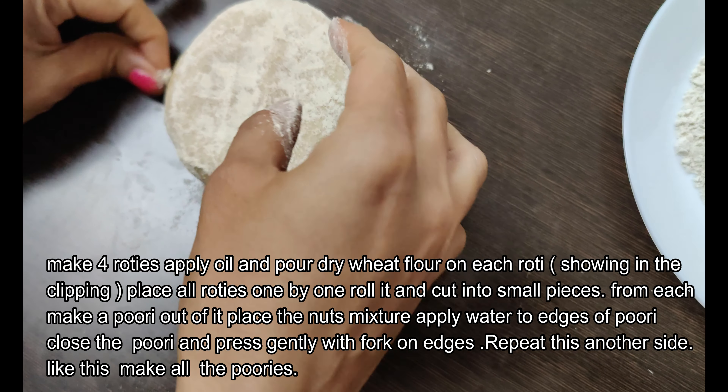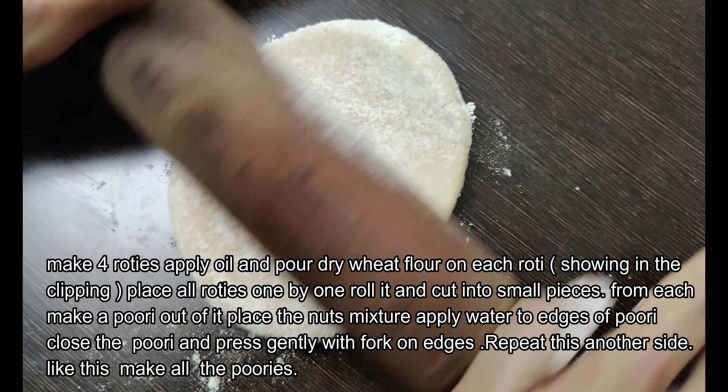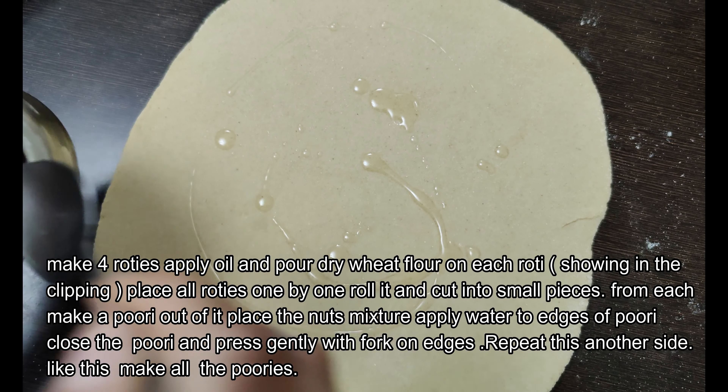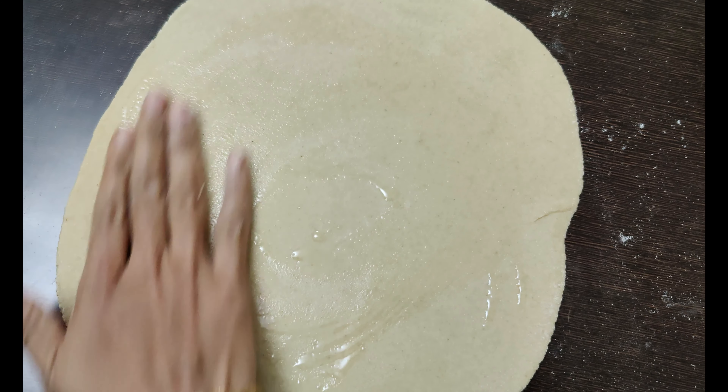We mix the chapati for a few minutes. Then we mix in the oil and spread it out.